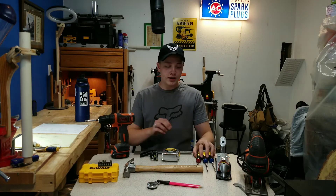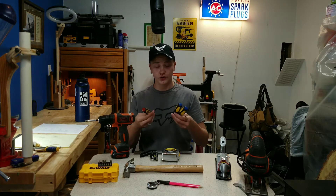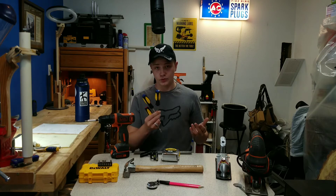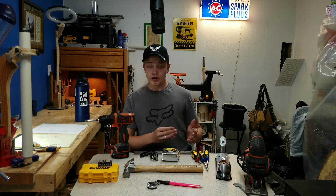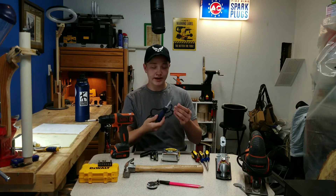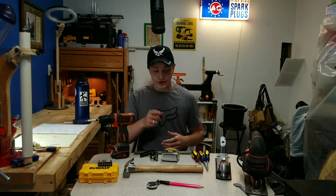The next thing I think you should get is a set of Stanley screwdrivers — or not necessarily Stanley, but a good set of screwdrivers, because you will be needing them in your projects. Now, if you wanted to do electrical work with them, I would recommend you get something like a cobalt insulated screwdriver, because if it's not insulated, you'll get zapped if you touch a hot wire, and that would not be good.